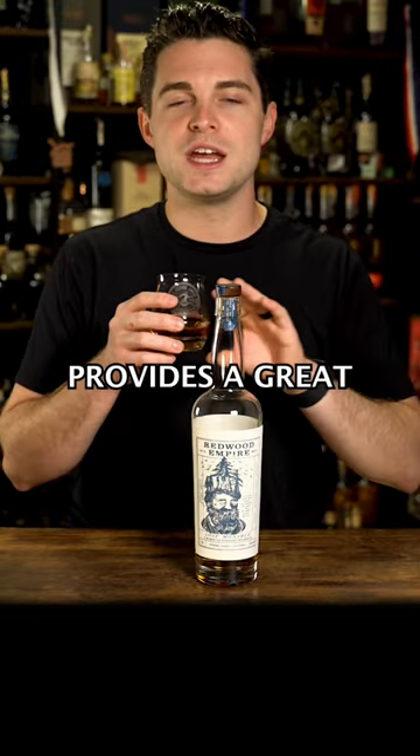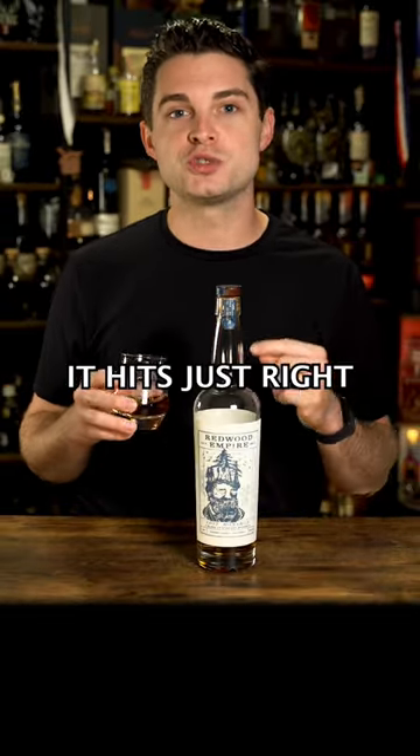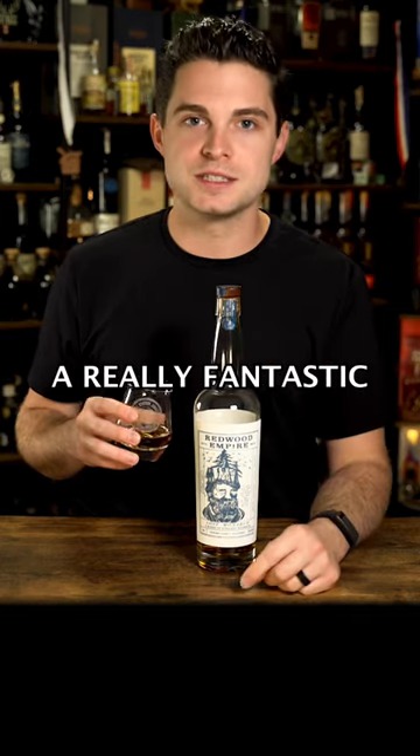The rye is gonna give you some spice, some light fruit, citrus, and the bourbon provides a great, sweet foundation. It hits just right at that 90 proof — a really fantastic summer sipper.